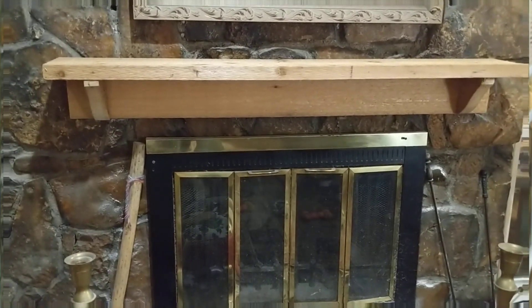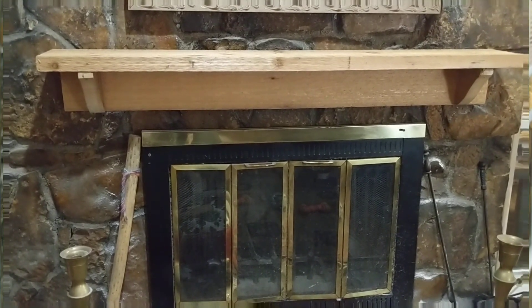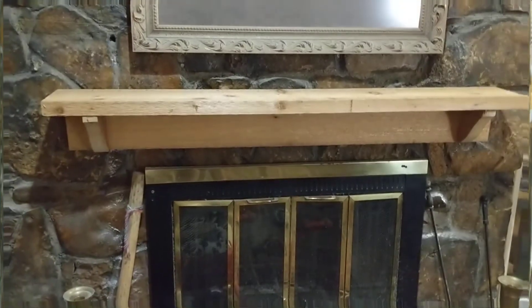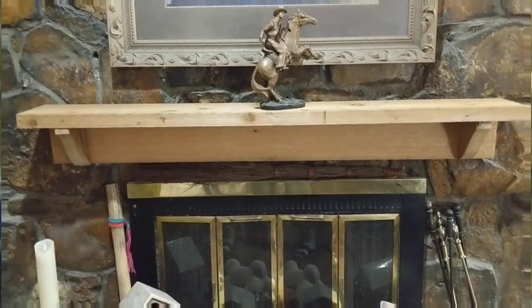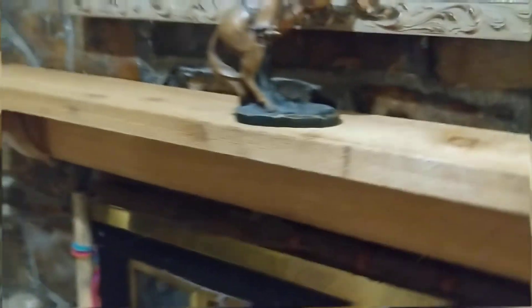Not too bad. Pretty easy. Didn't cost me hardly anything because I had some scrap. Cedar's expensive — good thing I had it. Looks pretty nice. Got everything cleaned up and buttoned up, got my cowboy statue on there, and you can see it's pretty daggone solid. It ain't going nowhere.